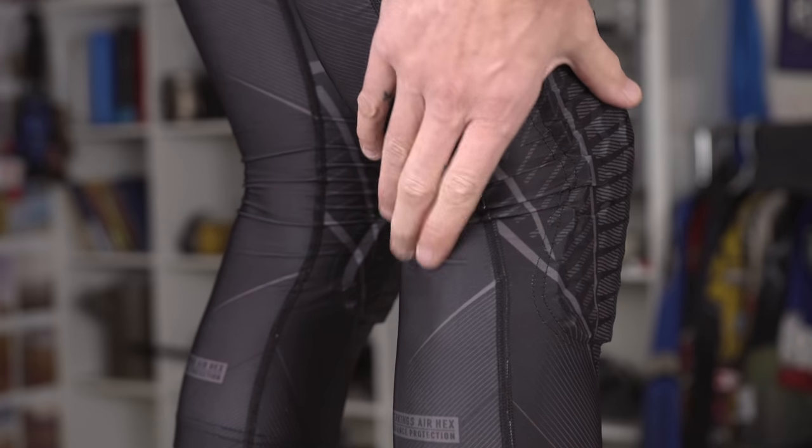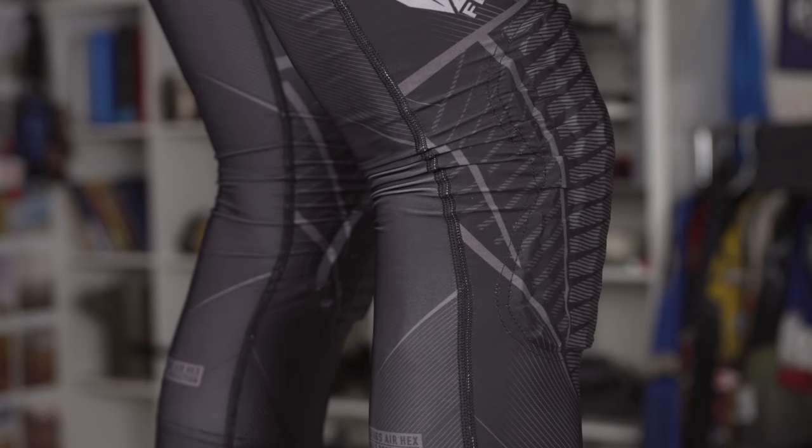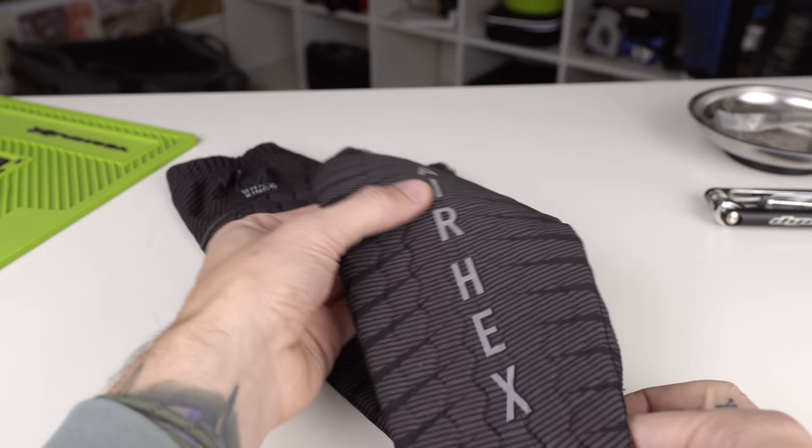One problem I seem to have with a lot of knee pads is that when I go to bend my knee, they just kind of bind up and get a lot of material behind my knee, and then it's not comfortable. The same thing does happen with the Fly Pads — you bend your knee and there's a lot of material back there. But because they're so basic and that material is so thin, lightweight, and soft, it really doesn't bother me at all. It is noticeable, but it's so soft it's not a big deal.